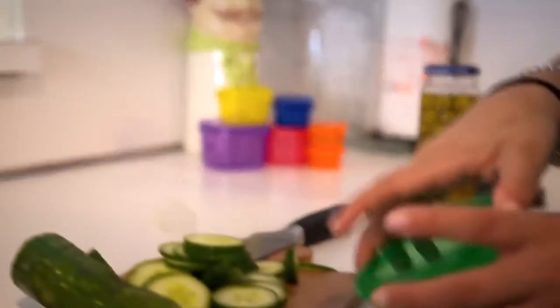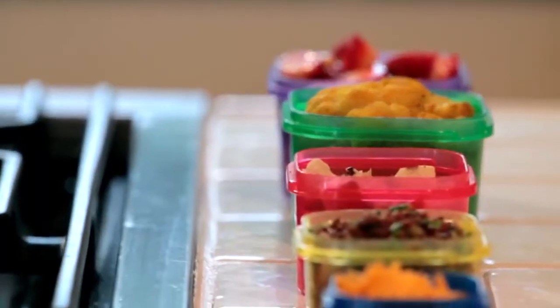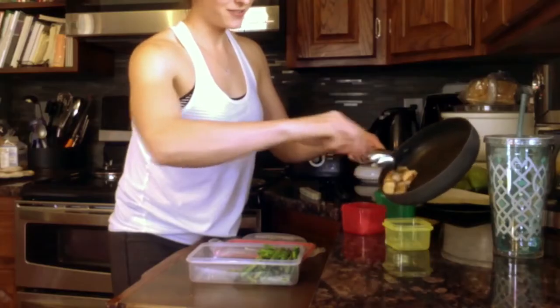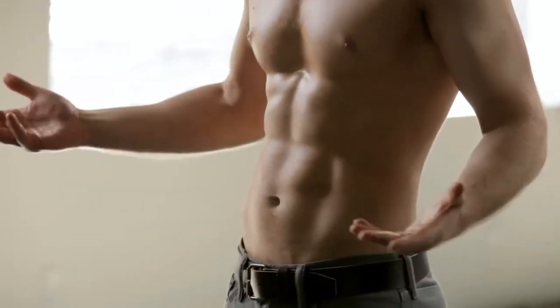But extreme results don't happen without eating exactly the right portions. And that's exactly what these portion control color-coded containers and simple food plan do. Portion control was everything. I was using my color-coded containers to actually measure out my portions, which kept my food intake under control. It's really easy — you put your food in your containers and it's automatically the right portion. I just had to eat the right food in the right portions and I got these incredible results.